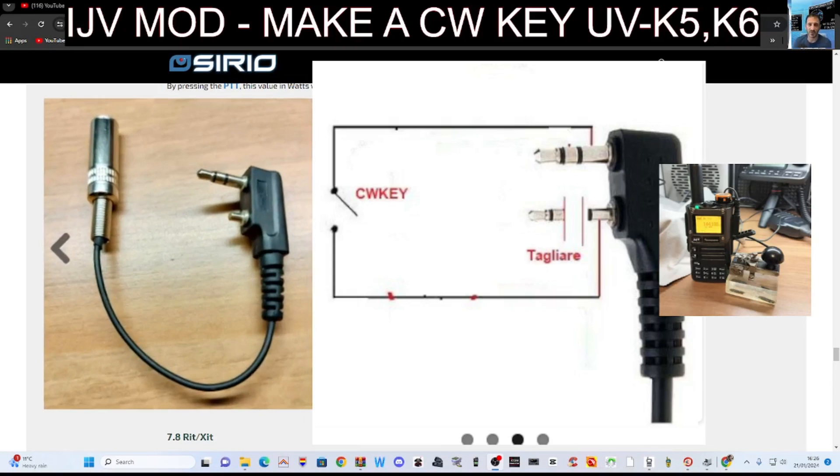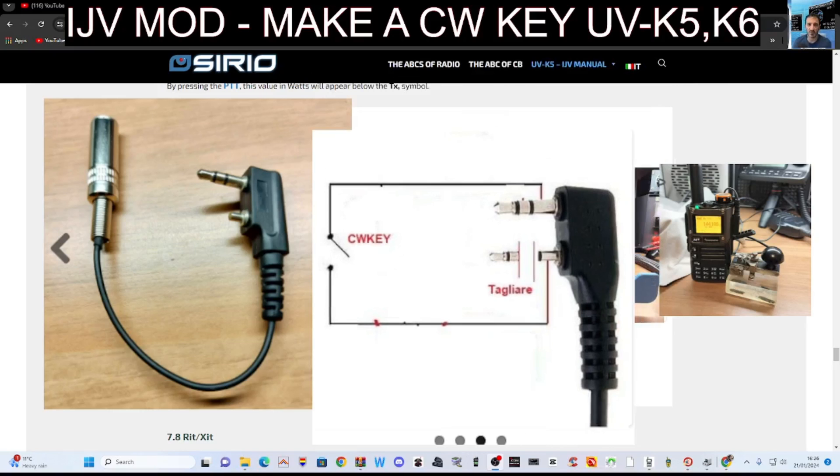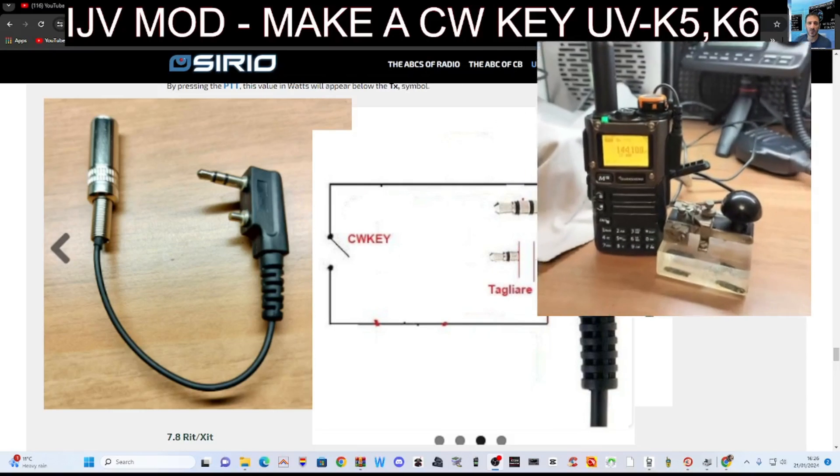You can make yourself a key, and it looks like splicing into — is it the bottom one? It looks like it's the bottom, but I've got a feeling when it's plugged into the UV5, it's actually the smaller 2.5mm connector that you're splicing into. Work it out — you can see on the right there, the radio.